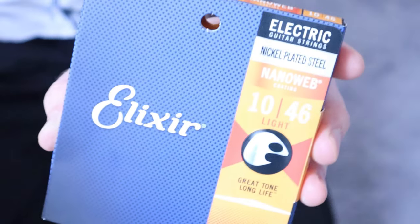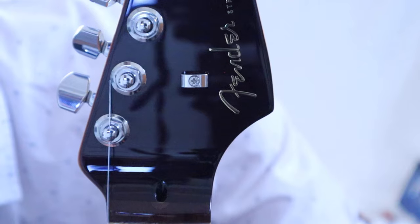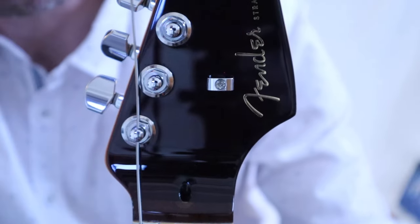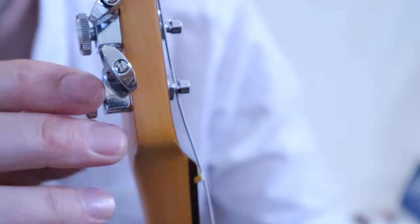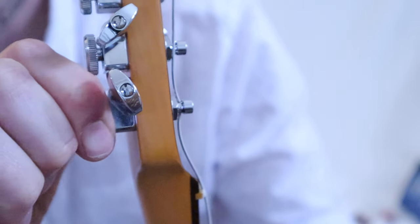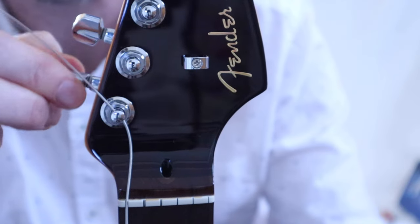Grab your new strings — I prefer these ones. Thread the first string through like this, then lock your machine head tuners from the back, screwing clockwise. Now wind up the button knobs anticlockwise.